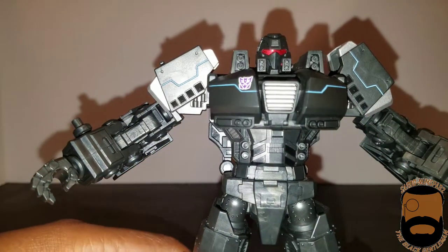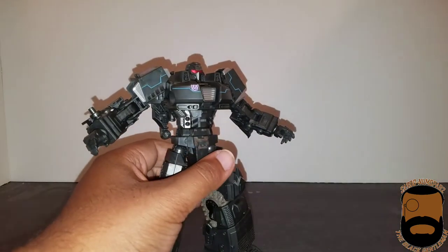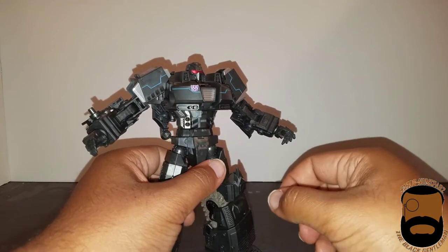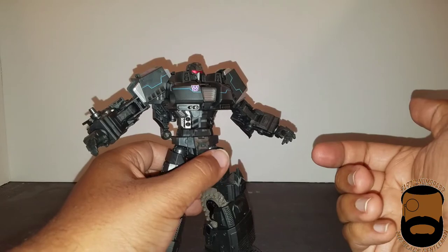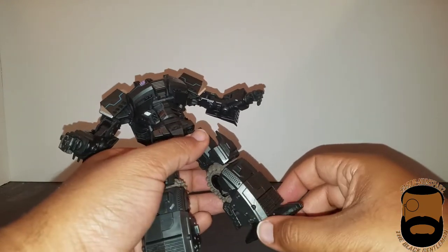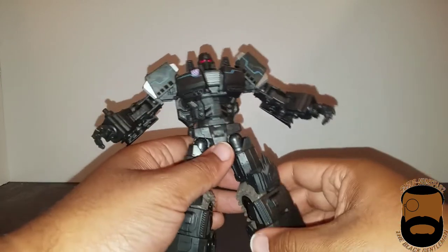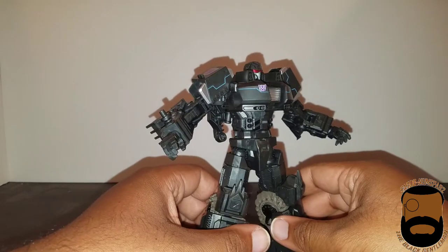As far as the articulation goes, I'm not going to go super fully into it — those of you who want details on articulation, just check out my older review of Impactor or Spartan, it's the exact same. So I'm going to spare you that time.